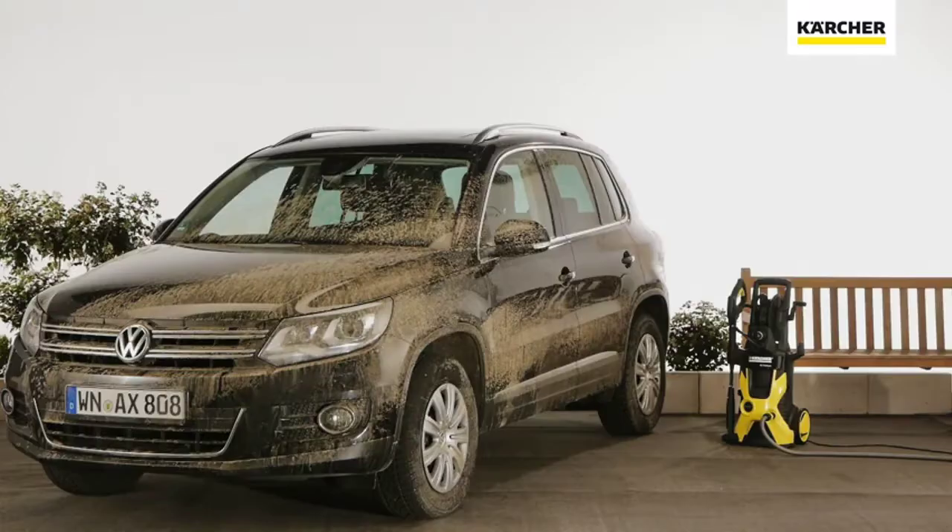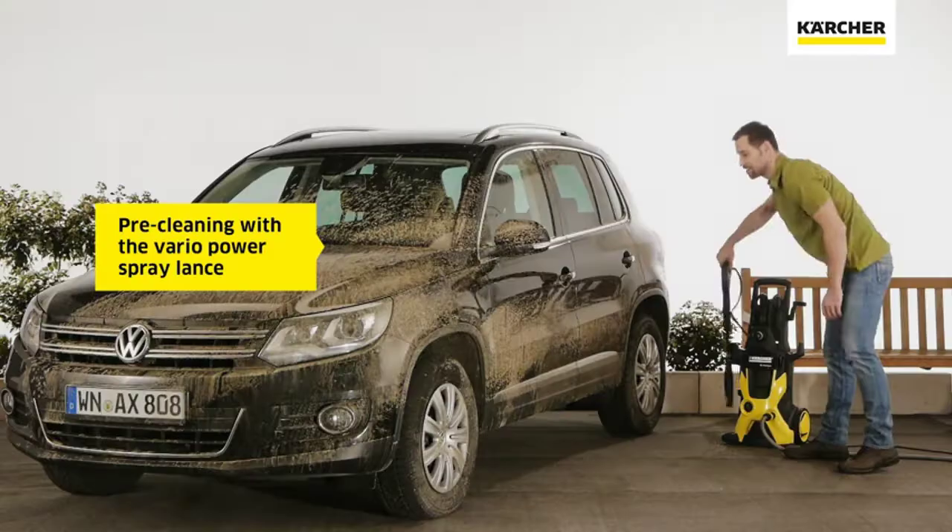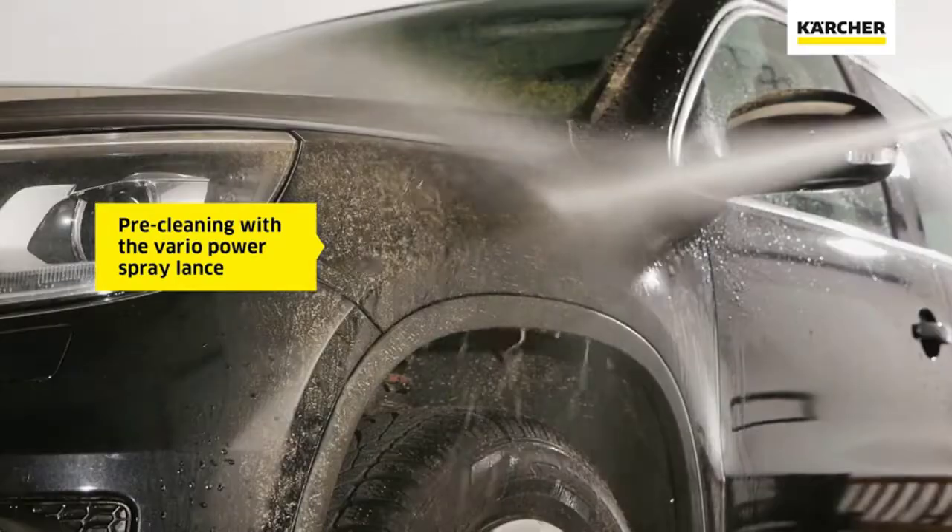Add water, attach the nozzle to your pressure washer gun, and apply the foam. Detergent flow and spray level can both be easily adjusted on the FJ6 Foam Cannon.